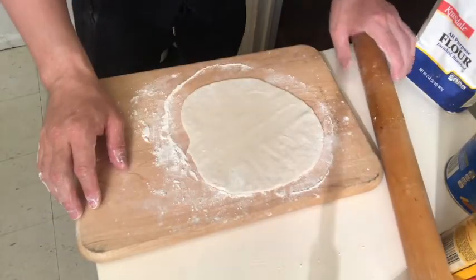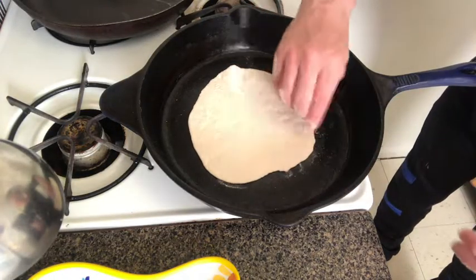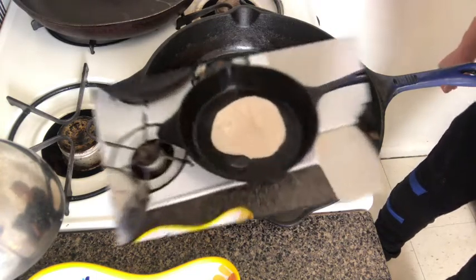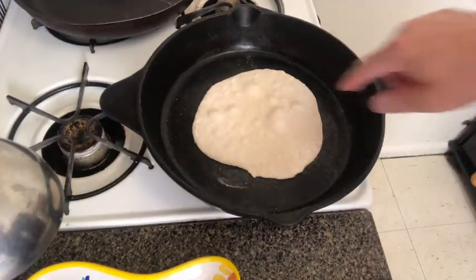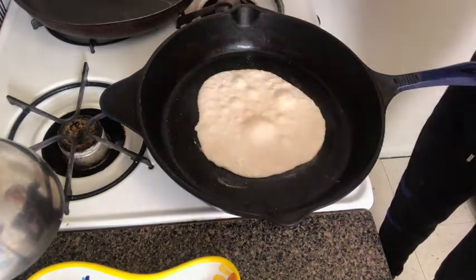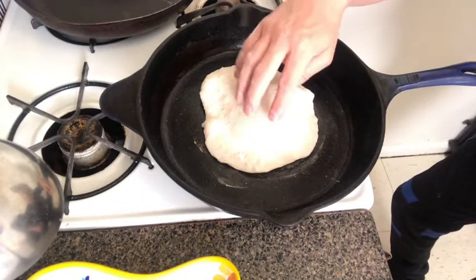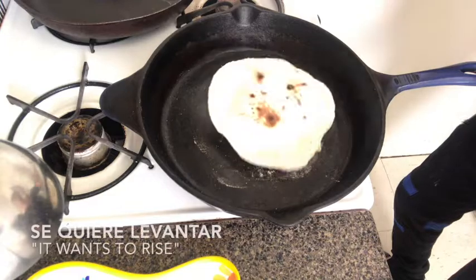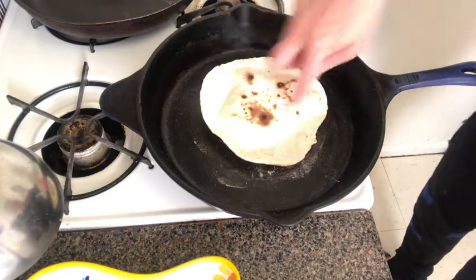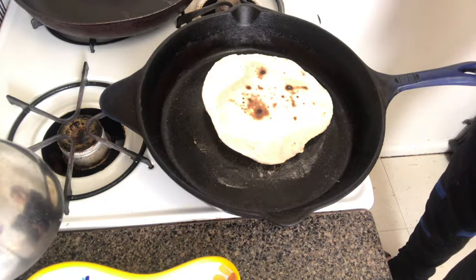Hot dry pan — we're just going to place our tortilla straight down, give it a little rotation, and let it go. You can see those bubbles starting to form — that's beautiful. Don't turn it yet, but rotate it so we get even browning. This one really puffed up — se quiere levantar, as we said with the corn tortillas — and you get some nice spots on there. People like to joke about the different patterns they see in there, like a Rorschach blot.